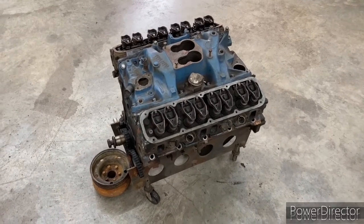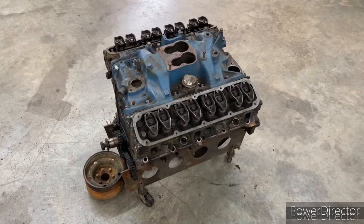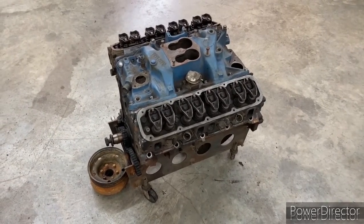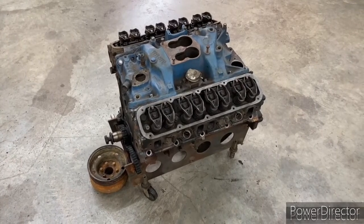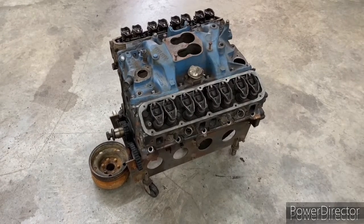I wanted to make a video here where we just get straight to the point of what we're trying to achieve. We've decided to rebuild a Magnum 318. I chose the Magnum 318 because I wanted the roller camshaft properties of that engine with the roller lifters.